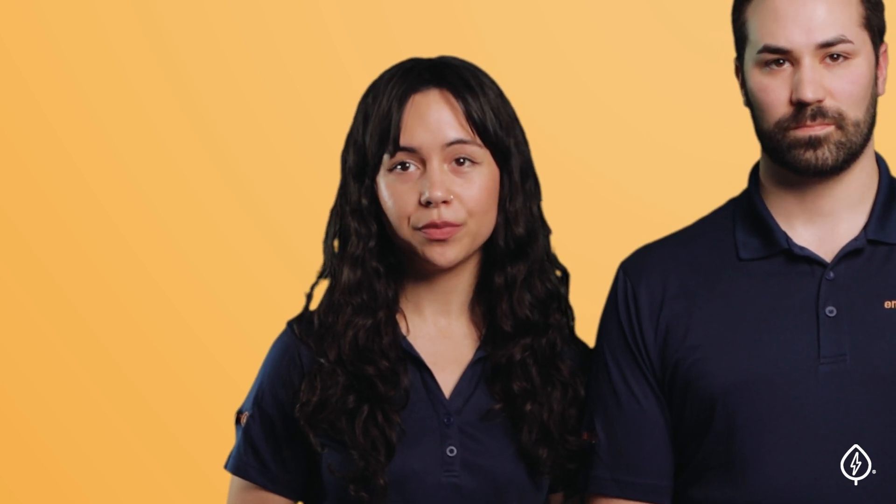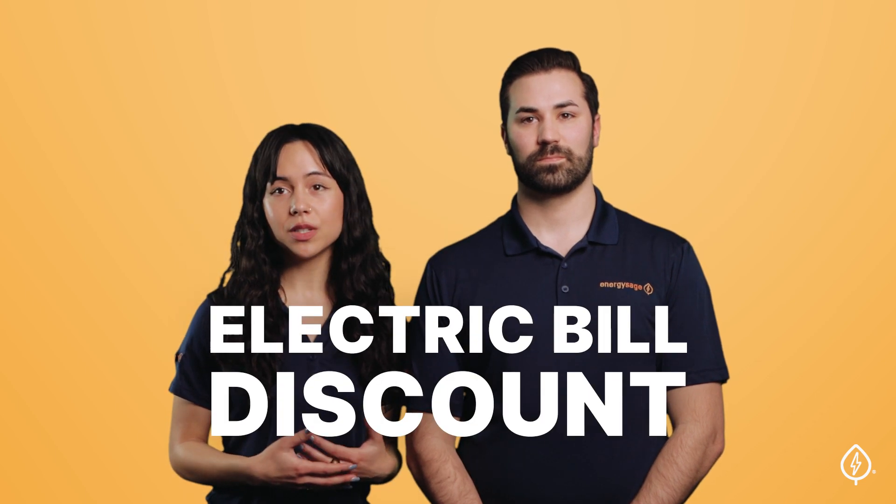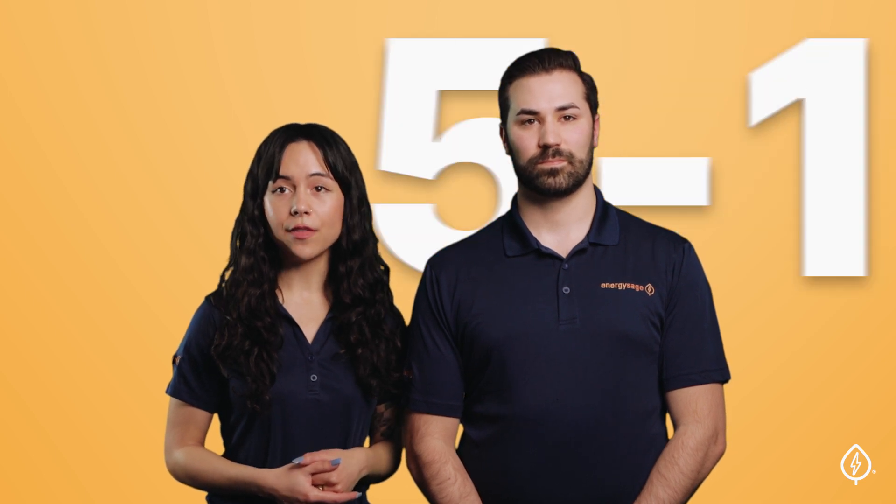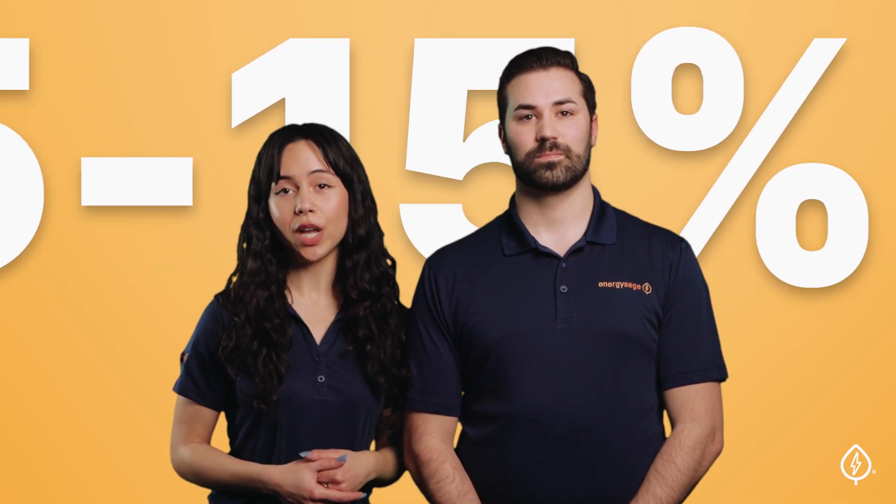Community Solar is also regulated by both your state and your utility company, so you can feel confident when you sign up. When you sign up for a Community Solar Farm, you will receive discounted dollar-for-dollar bill credits that get applied to your utility costs, resulting in an annual savings of 5-15%, depending on your location.